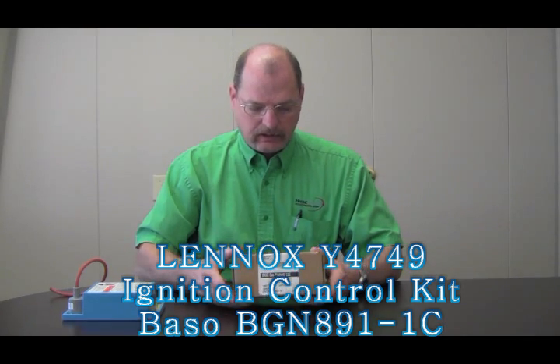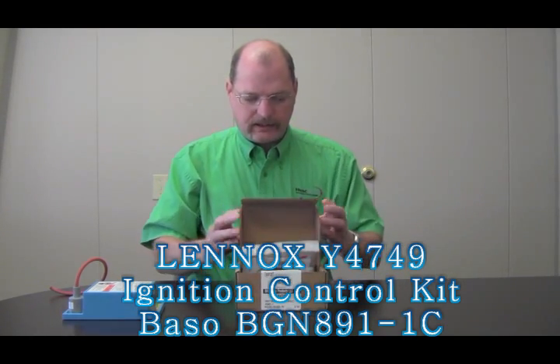The replacement control is the Y4749 — that's the Lennox part number. The Baso number is going to be a BGN891. I'll go over what's inside the kit.